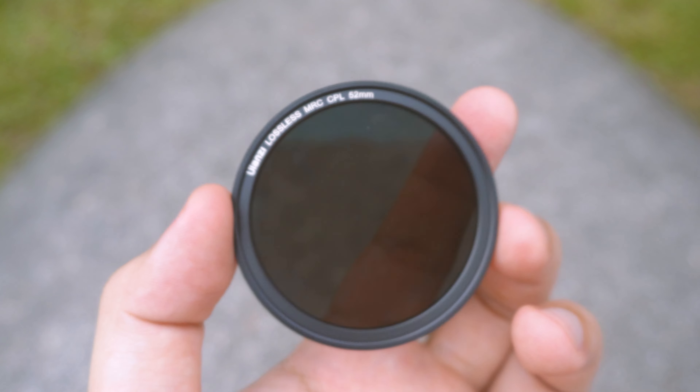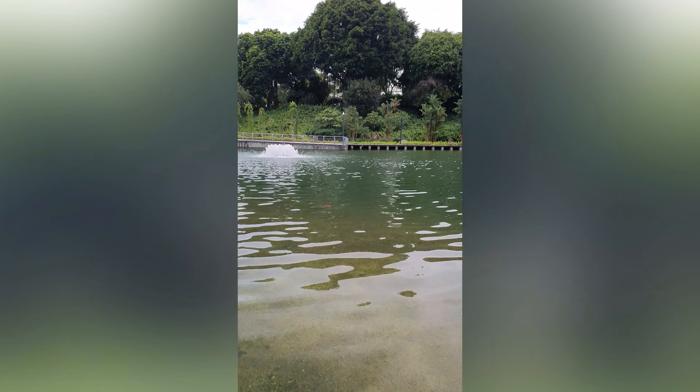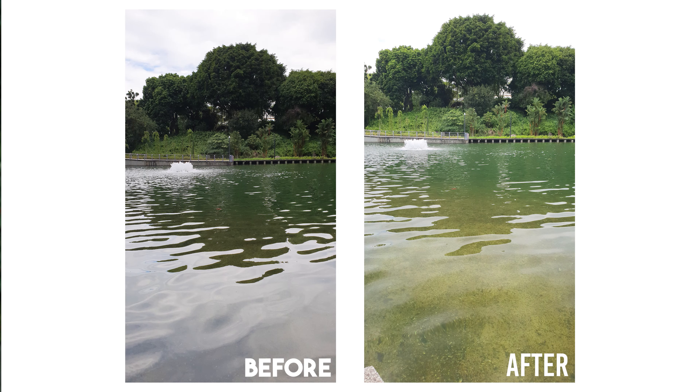Today we're going to take a break from reviewing the big stuff such as camera tripods and talk about this little thing. This is a CPL filter. It basically cuts down reflections made from rays from the sun to be able to give you a clearer image or video.